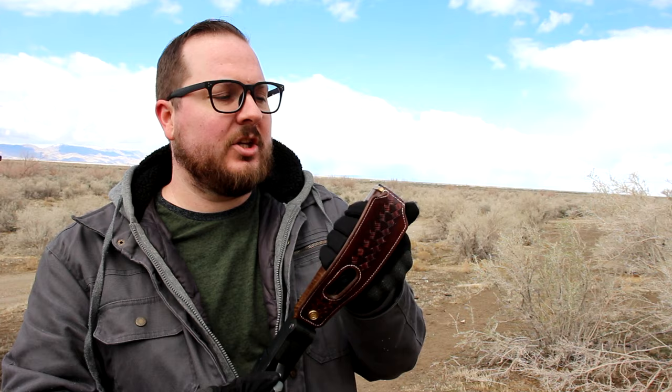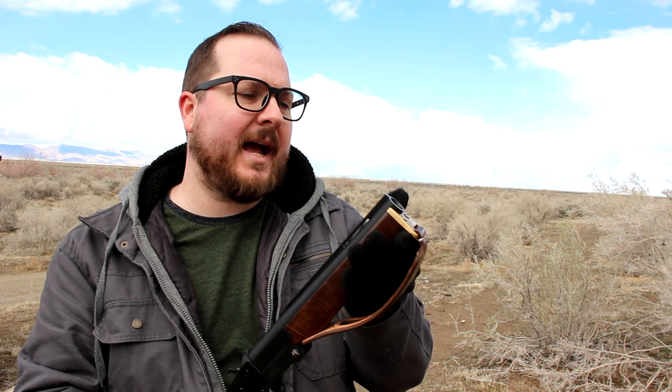Up front, the barrel was at 19 inches. Originally it was at 28 inches, but then I chopped it down to 19 inches because that was the longest I could have it before requiring a tax stamp. I was then trying to figure out how short I want this thing, and I decided a 10-inch barrel is sort of the sweet spot.